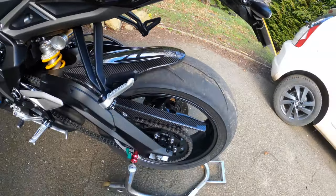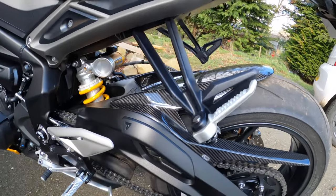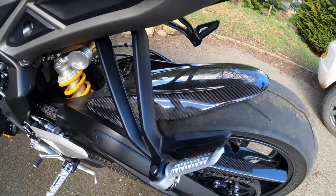Greetings everybody and welcome back to the channel. A quick one on the hugger — I said I'd do a separate video on the hugger as there was so much interest in it. So this is the extended carbon hugger from Carbon FBR.